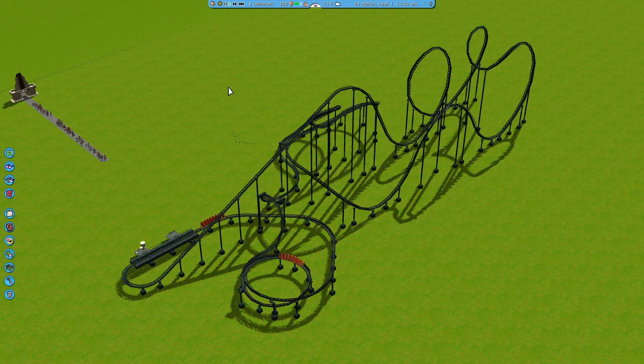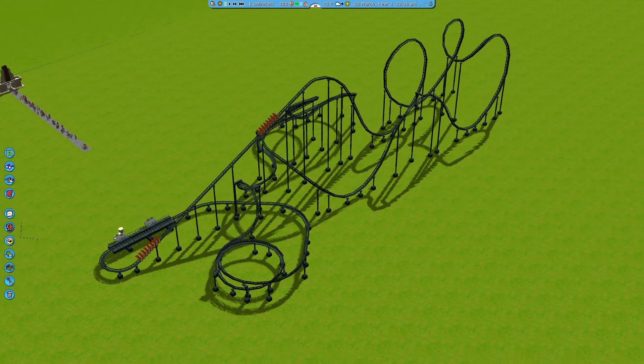Hey everyone, it's Moonkin FTW here, and welcome to my RST Masterclass, episode 2. Today we're going to focus on building a different type of rollercoaster. In the first episode, I very quickly went over what to avoid when making a realistic rollercoaster, and I showed you guys an example of a realistic B&M looping coaster, which is the one right here.